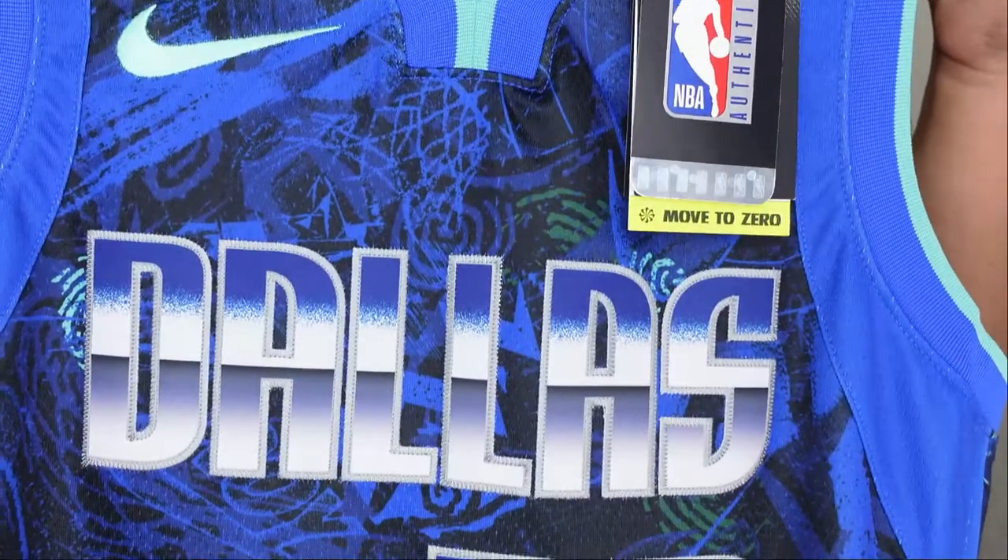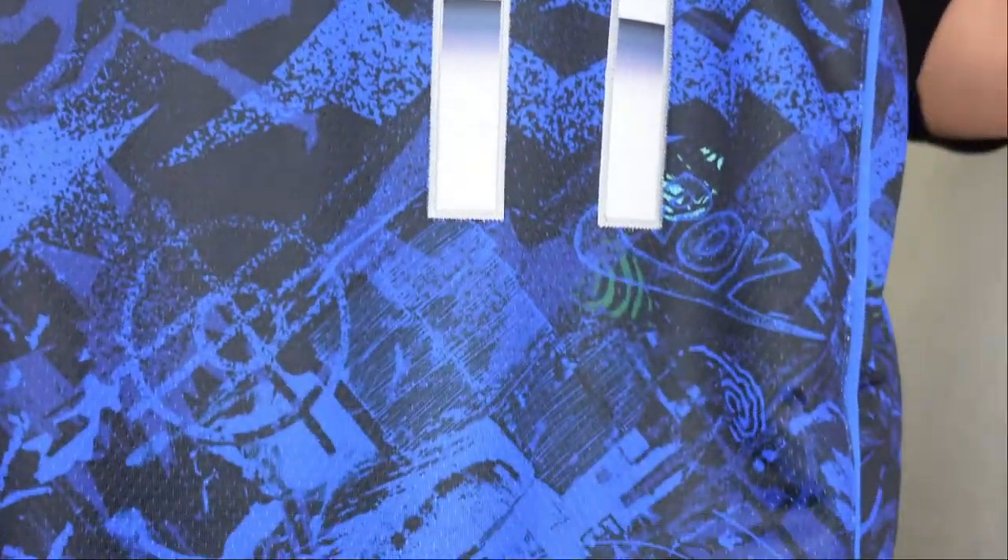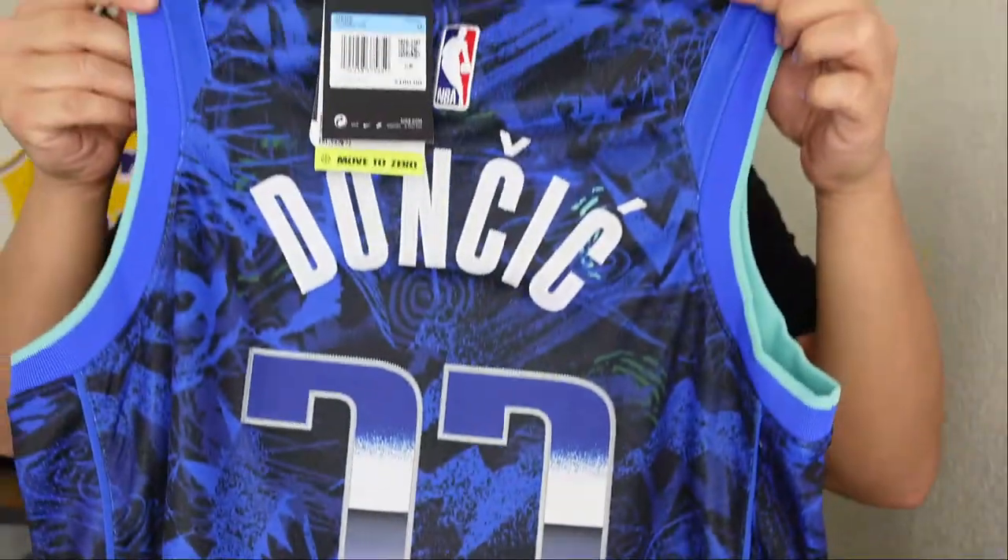Alright, we got the first look. Boom! Right there you see that blue that Dallas usually rocks. They got a lighter shade of green. And you got Luka Doncic. Let's go ahead and take a closer look at it.